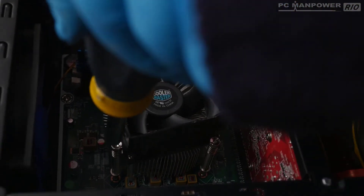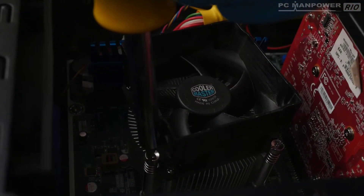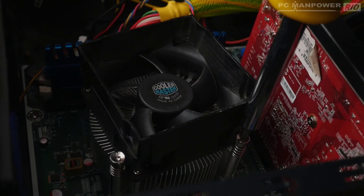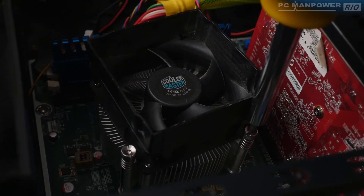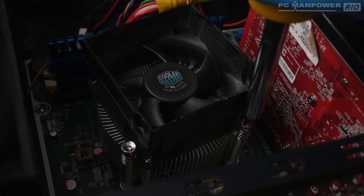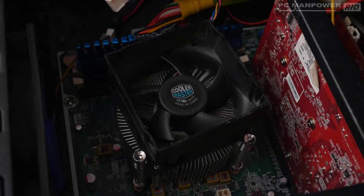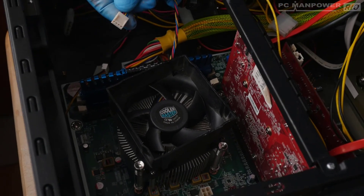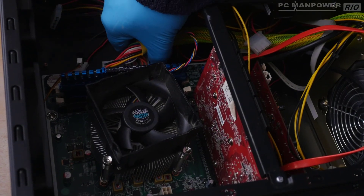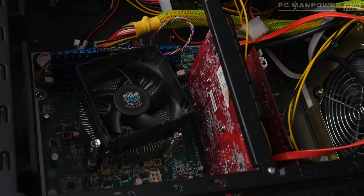Remember, don't use too much force. Just as they're almost finger-tight, stop there. This compresses the springs and clamps the heat sink firmly onto the CPU. That's it — it's firmly on there. All that's left is to plug the fan power lead back into the socket on the motherboard. Job done — thank you very much for watching.